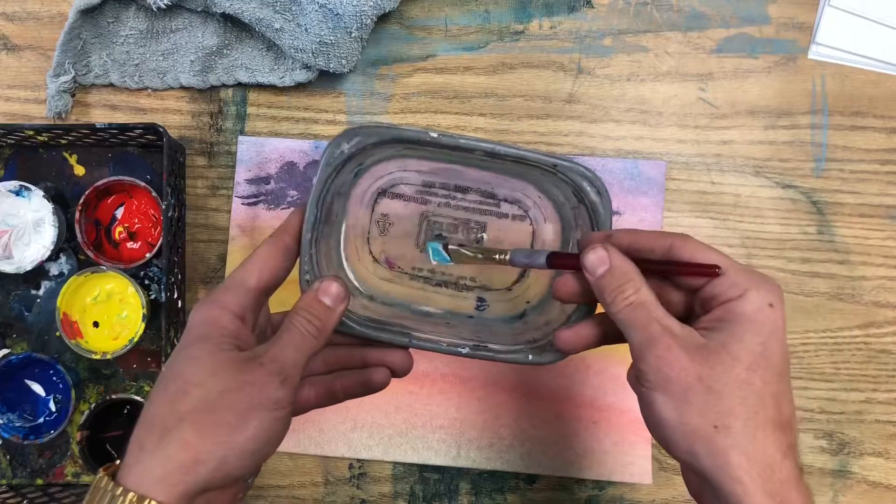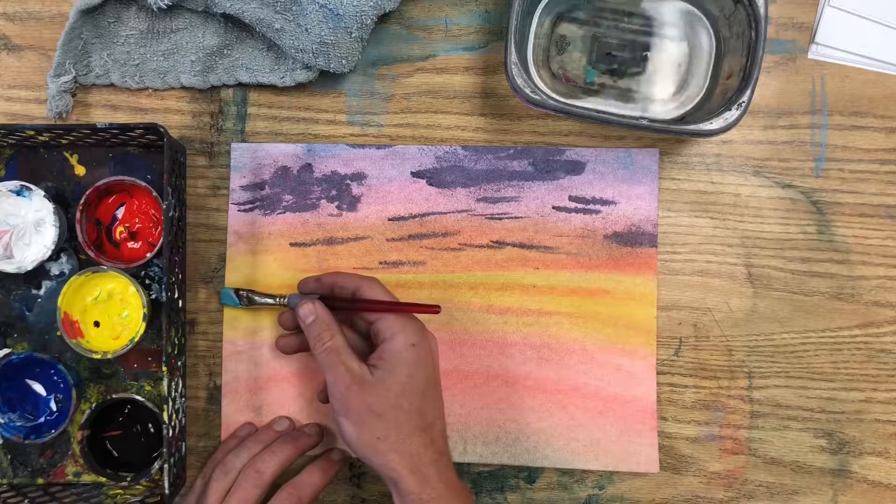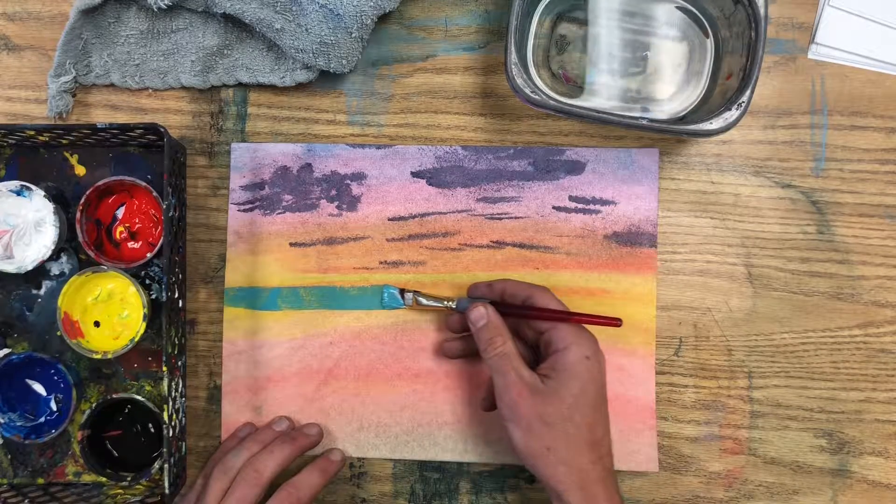Once you have a good ocean color, dip your brush into the water. You want your ocean to be a little bit translucent so that you can see through to the colors of your sky. That will give it a look like the colors of the sky are reflecting in the water.